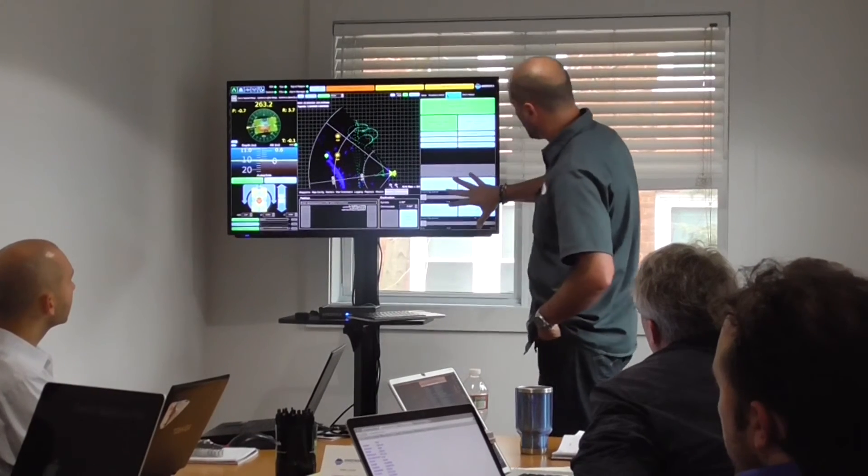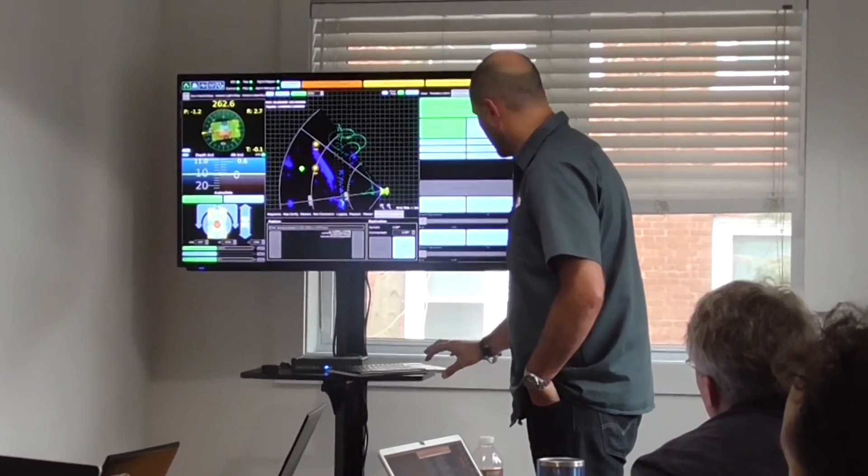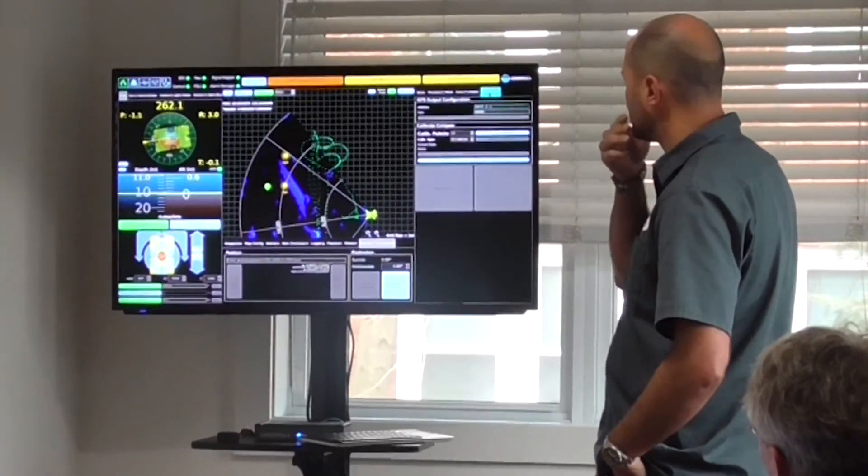We also have a scanning sonar used for collision avoidance, and that becomes especially important if it's muddy or silty down underneath there. It also rolls in acoustic positioning from the surface. The inertial navigation system combines all of these sources of information to most accurately determine the vehicle position.